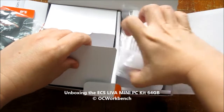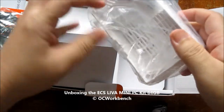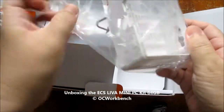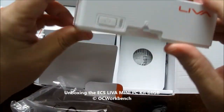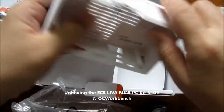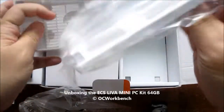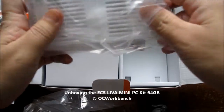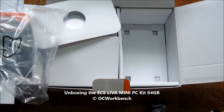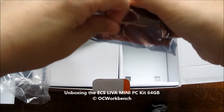Now let's take a look at the casing. This is the plastic casing that comes with it — nothing special, it's just a plastic casing and it's white in color. It looks pretty beautiful. Here is the base of it, and this is the overall style of the package.